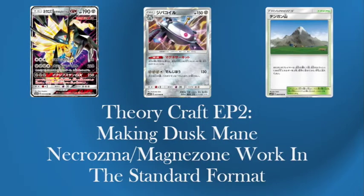Hello everybody and welcome to Northern Cart Gaming. My name is Andrew Bryan, welcome back to myself and this is TheoryCraft, the show where we try and get a new deck to work in the standard format. Today's deck is a new deck coming out in February in Ultra Prism. It is Dusk Mane Necrozma Magnezone.